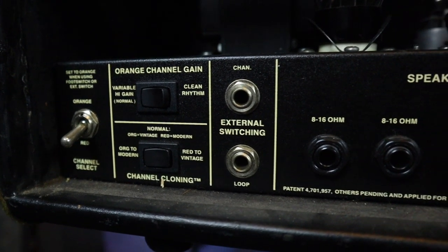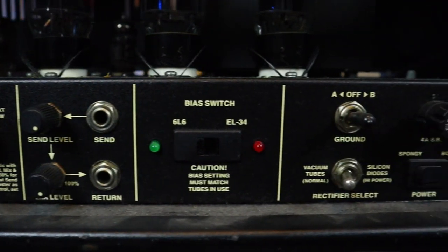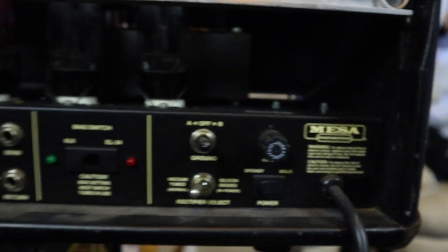On the back, there is a switch which lets you select between solid state and tube rectification. That's where dual rectifier comes in — it means there's two different modes of rectification in there. I've got it set to vacuum tubes because, to me, that is the thing that's really unique about this amp.